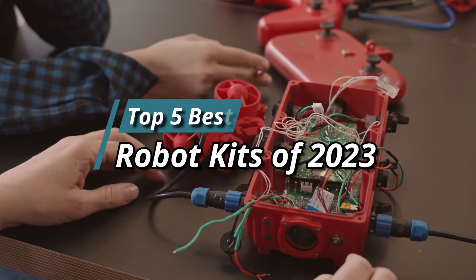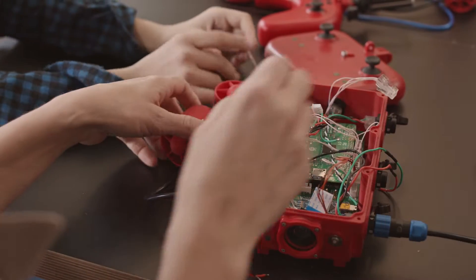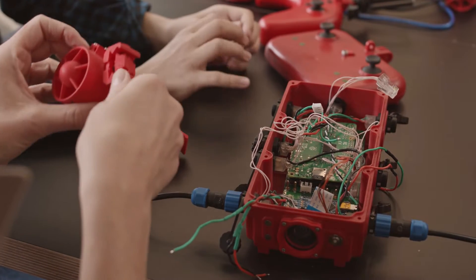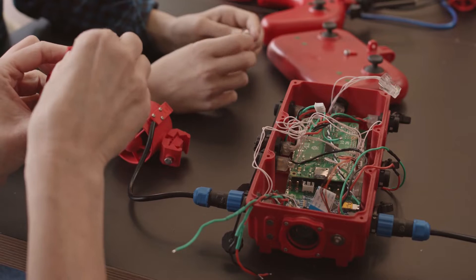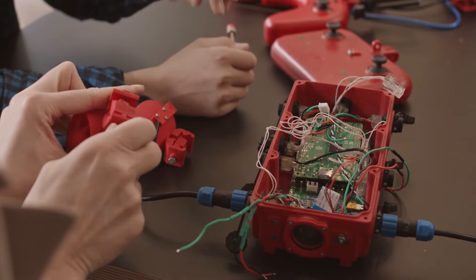Hello friends, this video focuses on the top 5 best robot kits of 2023. Through massive research and analysis, I've compiled a list of options available based on their features, quality, prices, and reputation of the manufacturers and customer feedback. I've also covered different options for every type of customer.